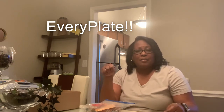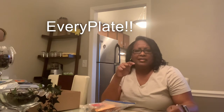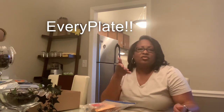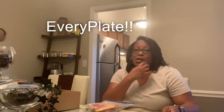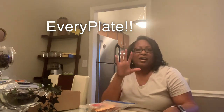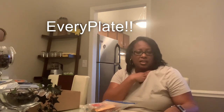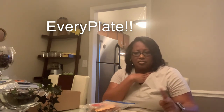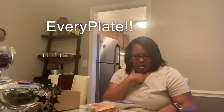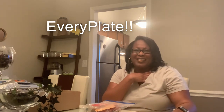Please like, subscribe, and share, and let me know if you've tried EveryPlate. On one of my videos I'll ask you to send me your email address if you'd like to try EveryPlate — they're giving away one free box and I have five left. Just send me your email address and I'll send you the link for the first five people. That's it guys — I'm going to go ahead on another video and make my linguine with burst tomatoes and kale. Talk to you later, bye!